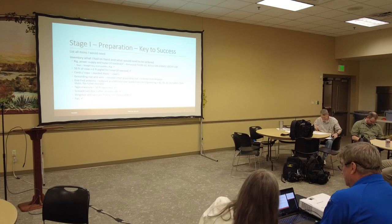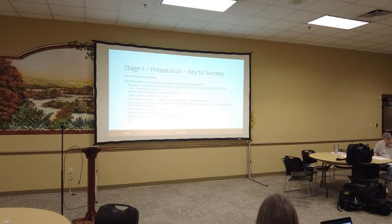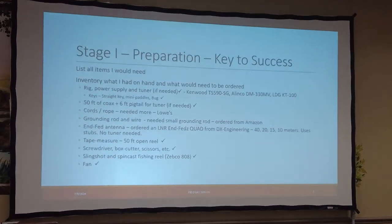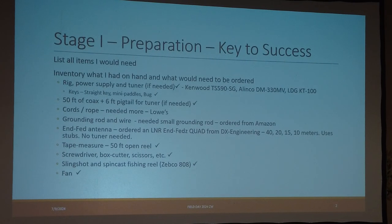Good evening. I'm going to give a summary on the CW station for field day. What I found was field day started about a month before the actual event, and it had what I would call three stages. Stage one was preparation, and I thought that was the most important one — the key to success. So what I did was I listed all the items I would need.